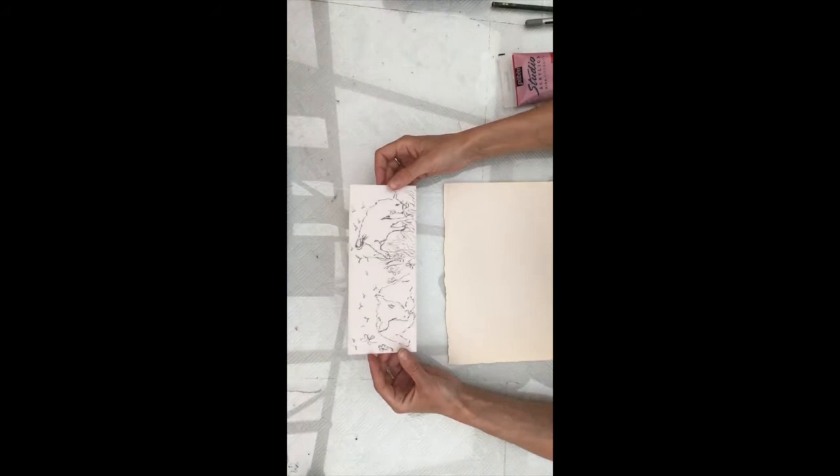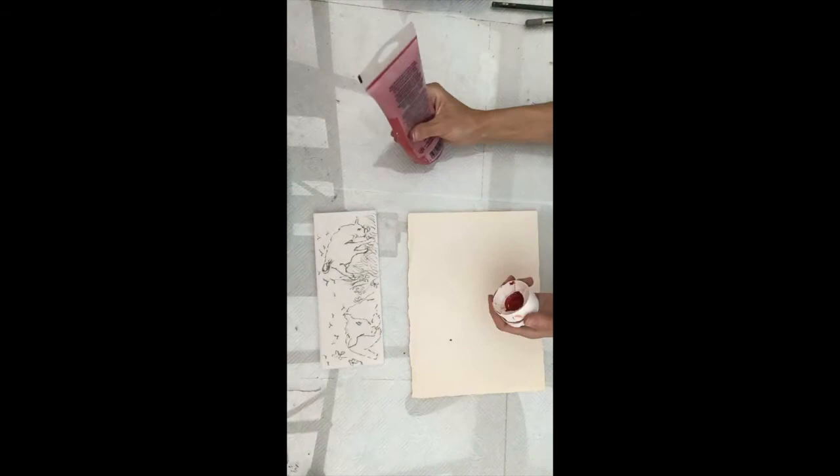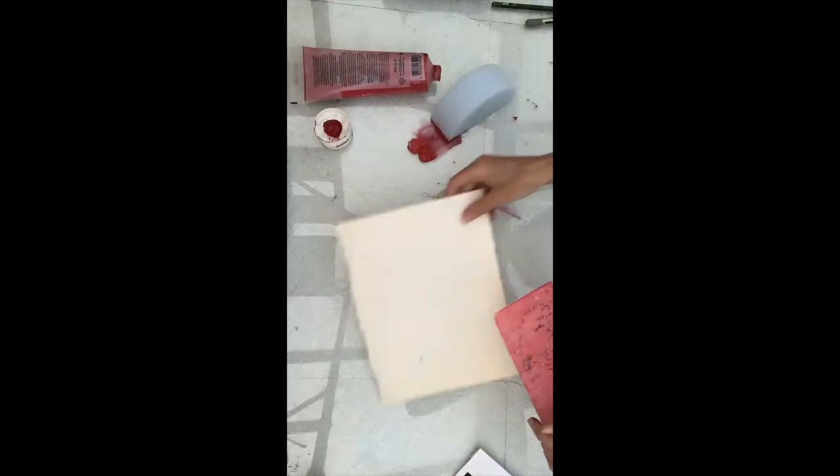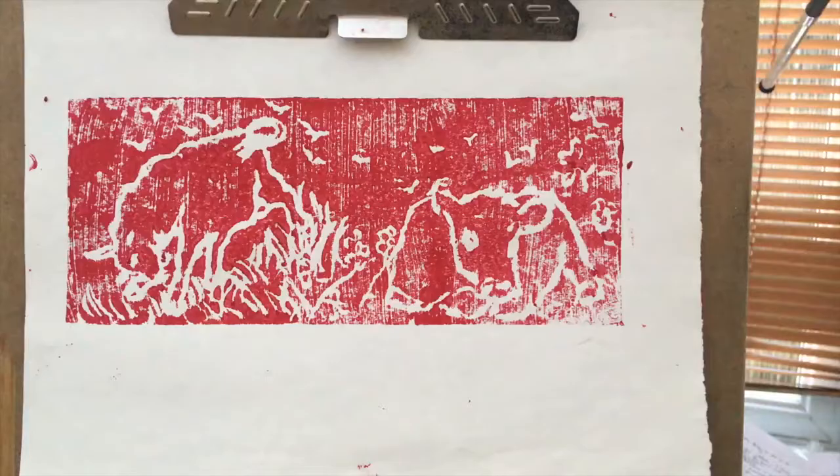Now I've created my scene on my polystyrene, it's time to print it and see how it looks. With a sponge, brush paint evenly across the polystyrene. Put this face down onto a sheet of paper, press down, give it a rub, carefully peel it back and you've made a print.